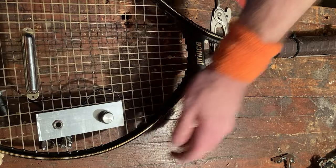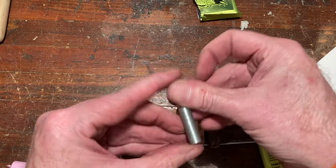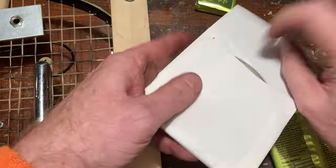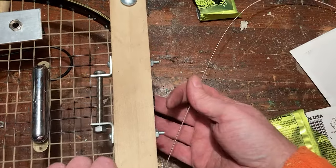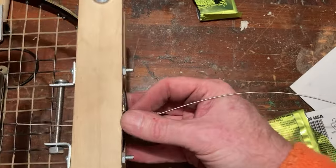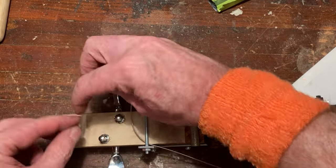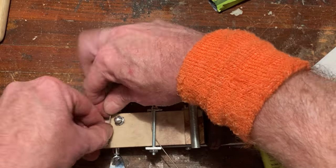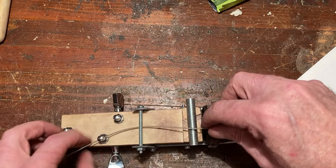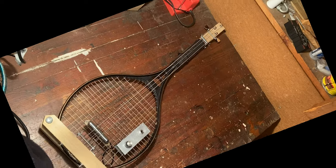Now all that's left is to add the bolt that will serve as the nut and string your tennis guitar. Place the nut bolt in the carved-out area atop H4. Run the strings through the three holes in the bridge, over the bridge bolt, down the length of the racket, over the nut bolt, under the next bolt, and to the tuning machines. Congratulations — you've now transformed your tennis racket into an electric three-string slide guitar.